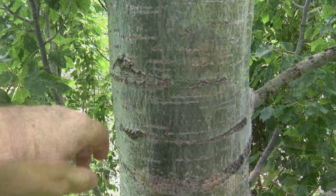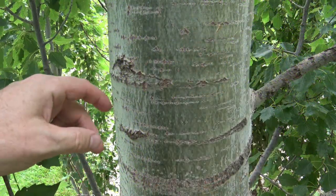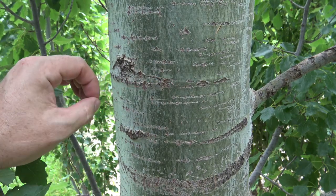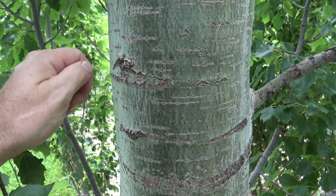Let's take a closer look at some of its characteristics. The bark on Quaking or Trembling Aspen can be green or it can be a bright white, but unlike paper birch, the bark will not peel off.